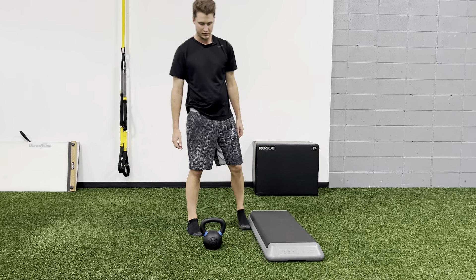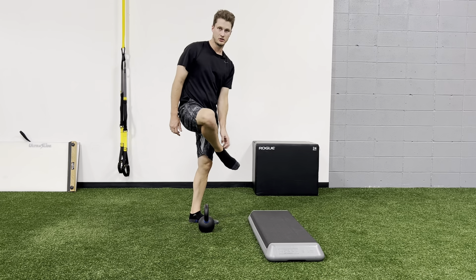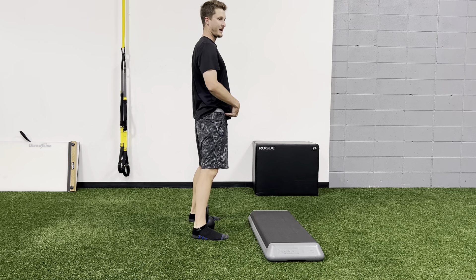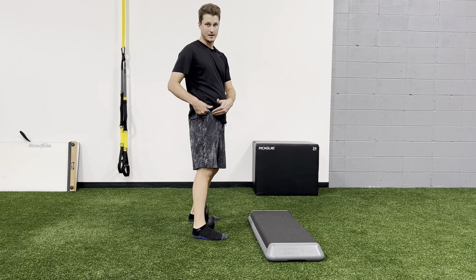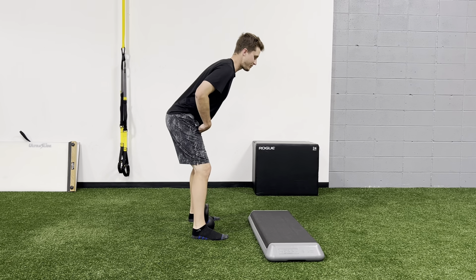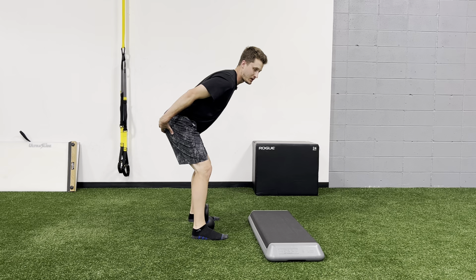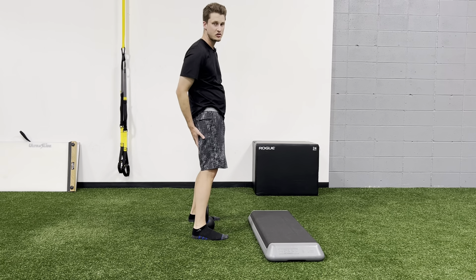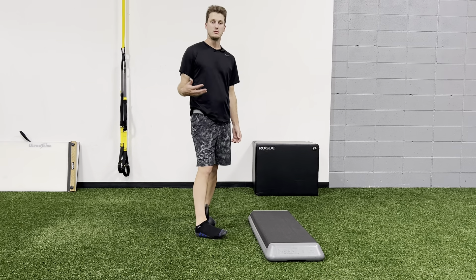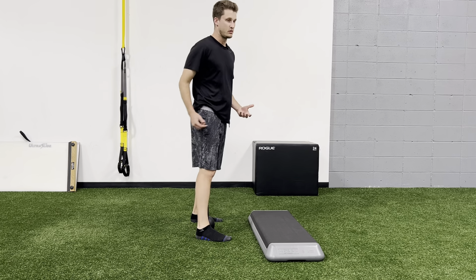When we set up to a kettlebell deadlift, you're going to put it right in line with your ankle bones. We're going to do what's called a hip hinge — we need to master our ability to hinge. Hinging is where we move at our hips, not our back. Slight bend in the knees, push the butt back until you get tension in your hamstrings. This is putting all the tension into our posterior chain — hamstrings and glutes — which are the muscles we primarily use when we deadlift.